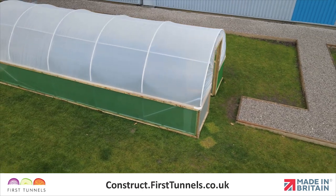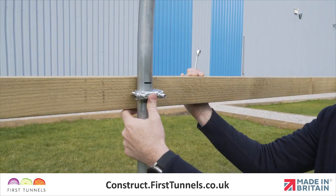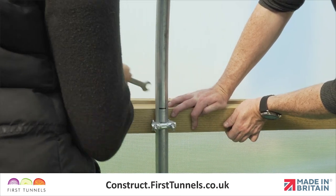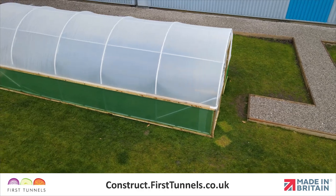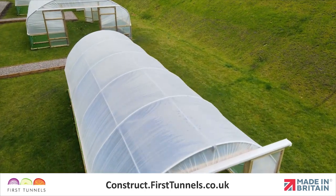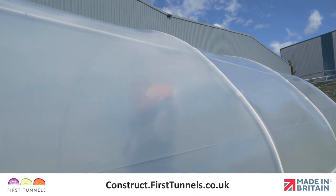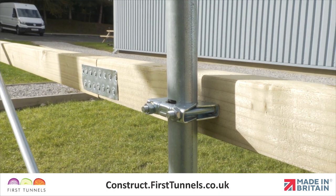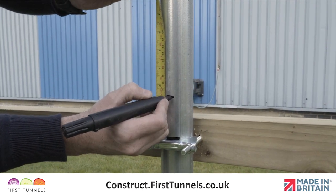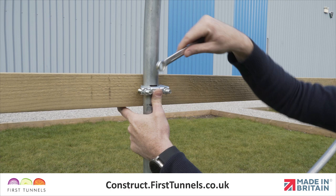Achieving a tight fit on your polytunnel cover will result in a better performing polytunnel. To achieve a tight fit we will raise the side or base rail, attach the cover and then lower it into its original position. If you have ordered side ventilation, the base rail will not need raising. Only raise the rail that your polytunnel cover is being attached to. This process tensions your cover and ensures you have a drum tight fit. Make a mark on each hoop where the U-clamp is on the corner and intermediate brackets. Then measure up 6cm and make another mark. Loosen the brackets, lift them to the 6cm mark and retighten. Repeat this on all hoops.